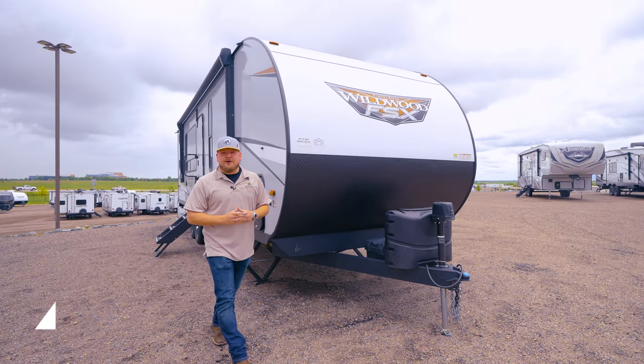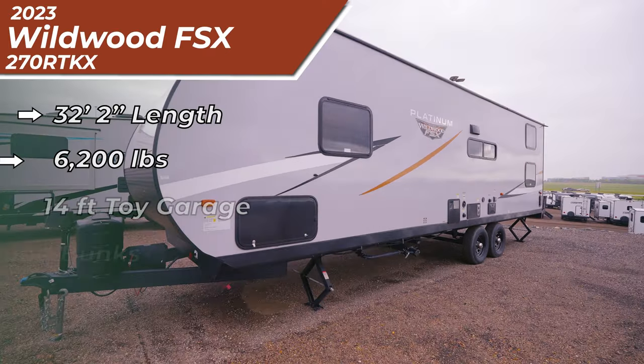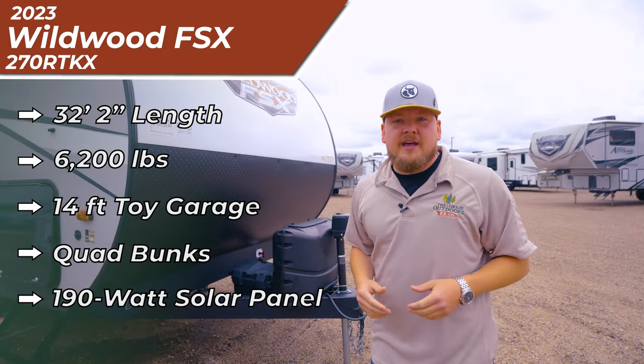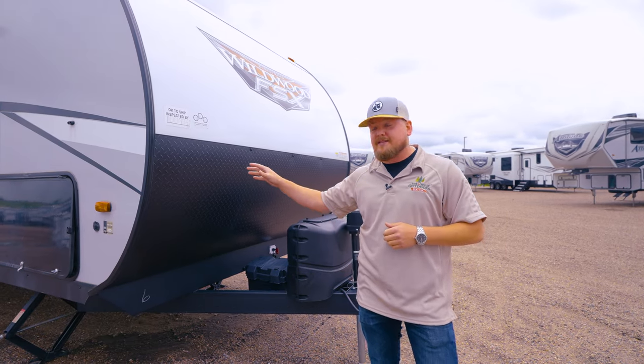What's going on guys? You're here with Michael Burke, your RV guy at the Great Outdoors RV in West Greeley, Colorado. We're going to be showing you today a Wildwood Platinum FSX 270 RTKX. That's 32 feet 2 inches long, tip to tail. 6,200 pounds and it's a toy hauler, so we have a 14 foot garage in the back that we'll show you at the end.